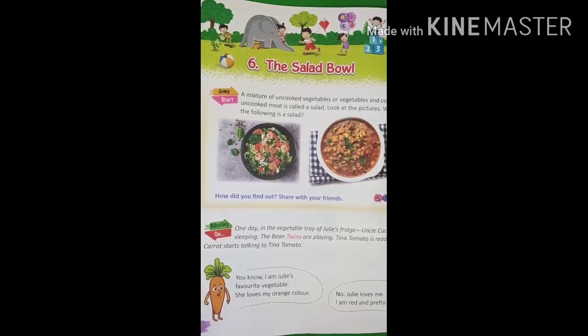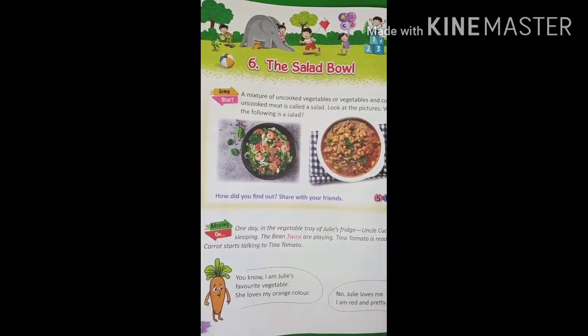Okay. After this lesson, you prepare at least one salad and show it in a video — how you prepare it. Take your mother's help. Very nice, good.